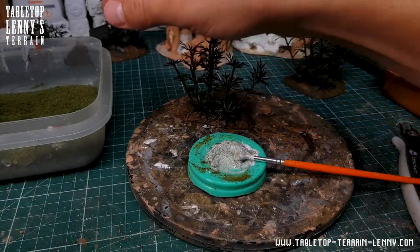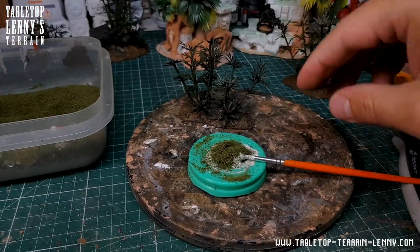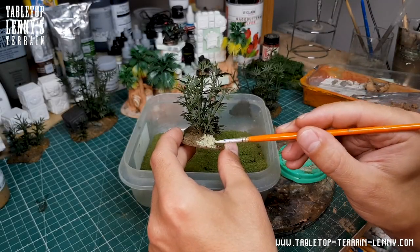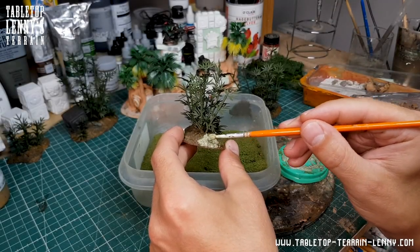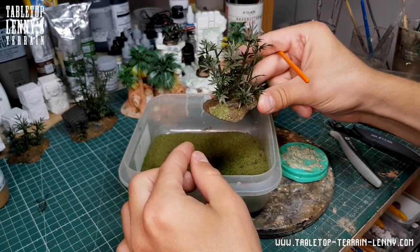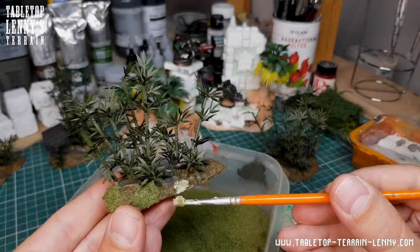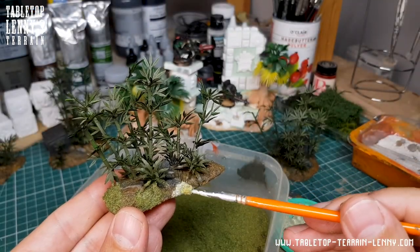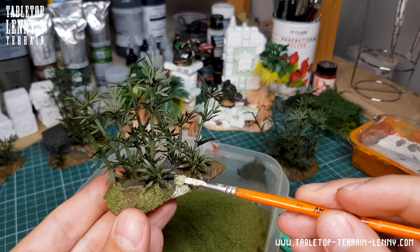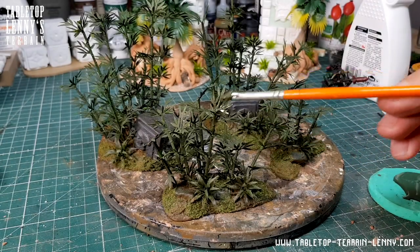Saving time by applying fine turf glue mixture before painting the very last details. A wash of dark green for the bamboo.